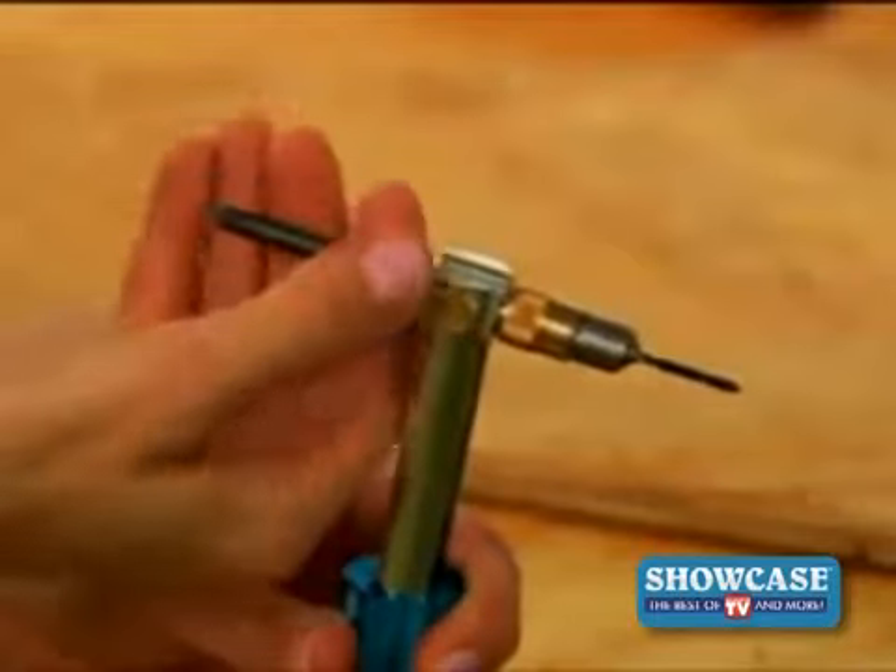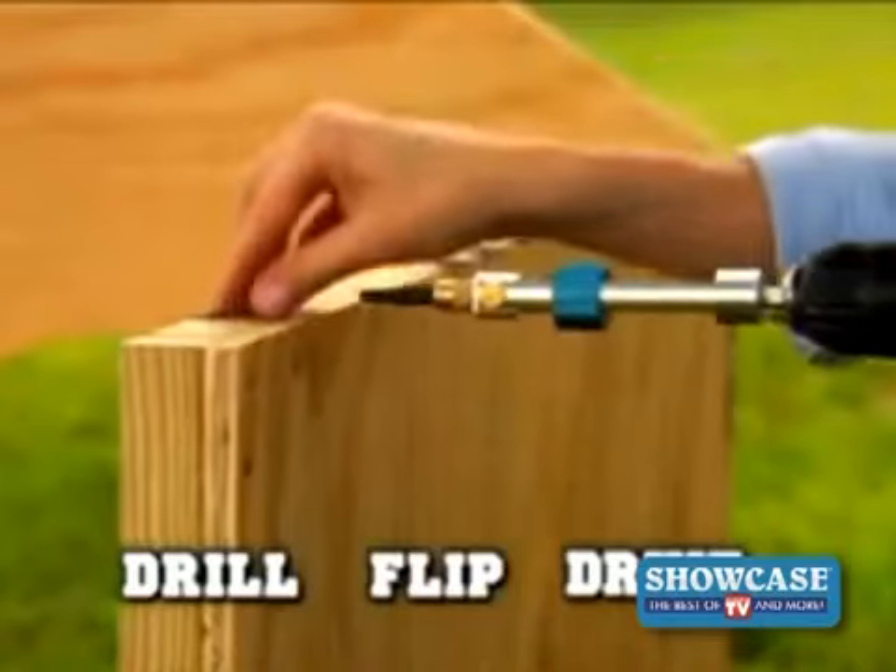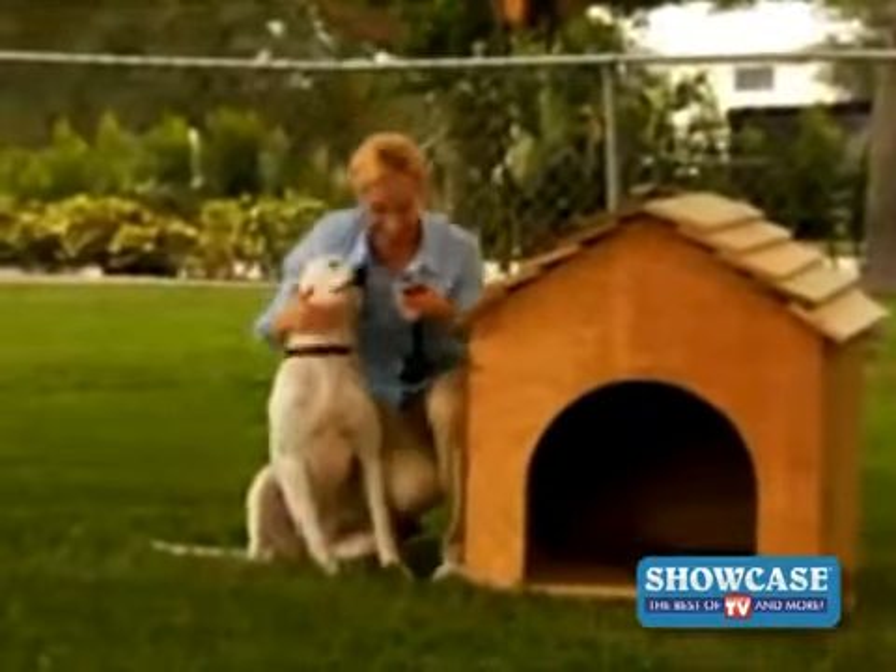Watch. Just select two different sized bits, drill your pilot hole, flip the pivot arm, then drive in any screw, nut, or fastener. It takes the hard work out of any job.